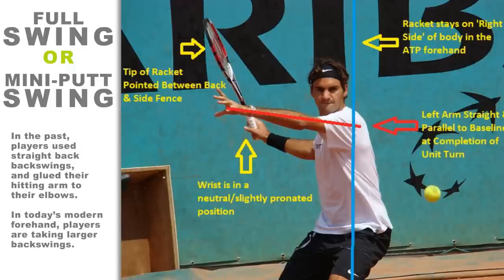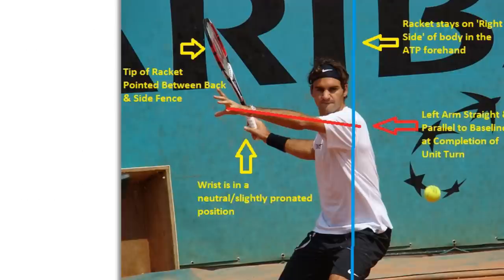Most players are still being taught old-school forehand mechanics by coaches because that is what they were taught growing up. However, today's game has changed, and so does the way you need to swing for the ball.